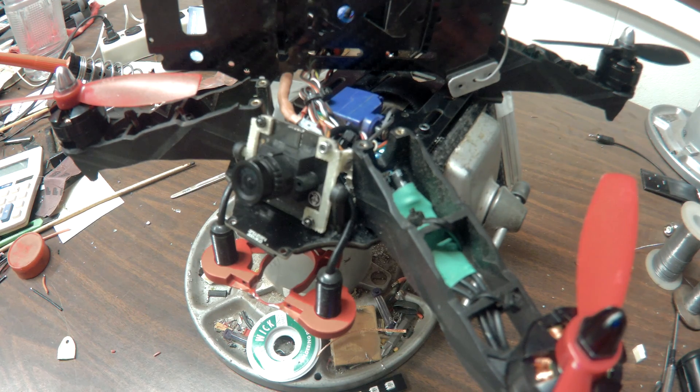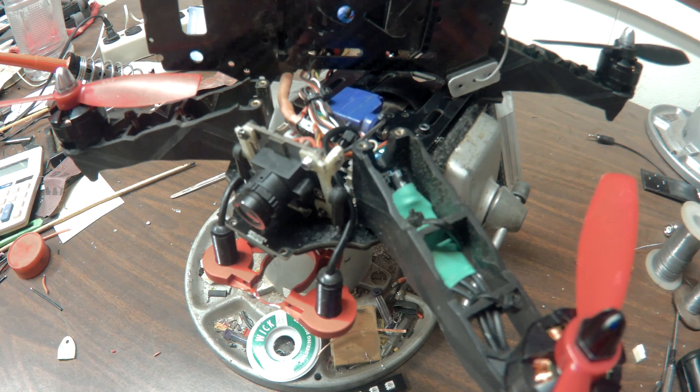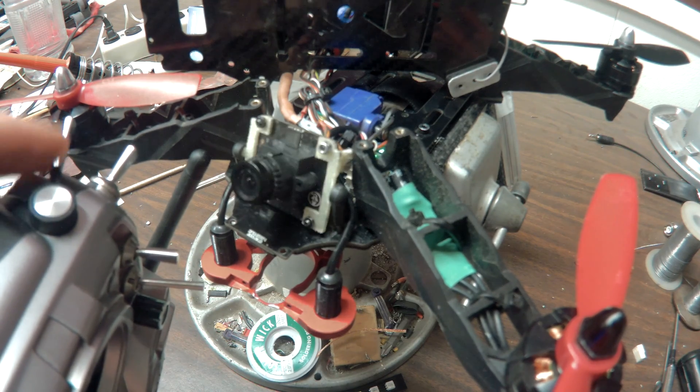You can connect this to a three-way button if you want, that can go high, middle, low, or whatever you want. Or put it on a slider like what I have here — I have it on my slider on my Taranis.